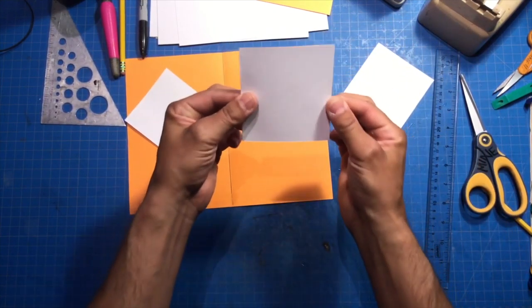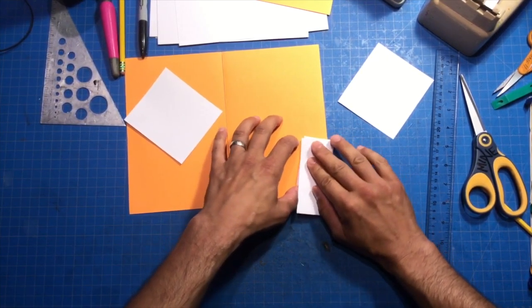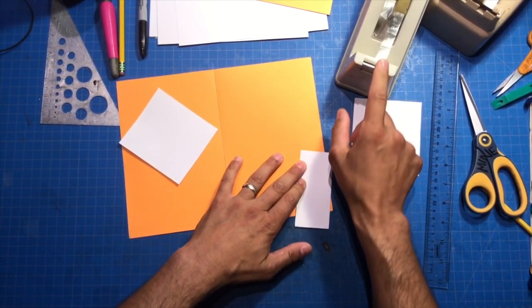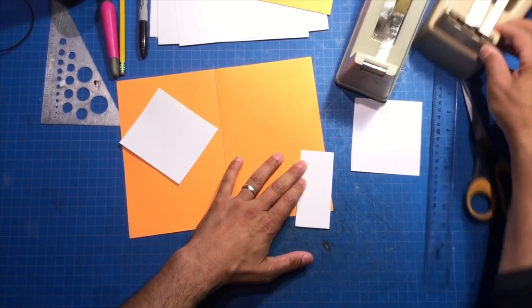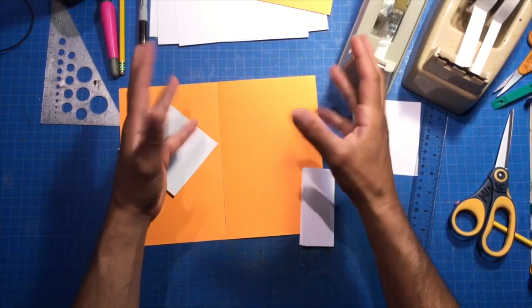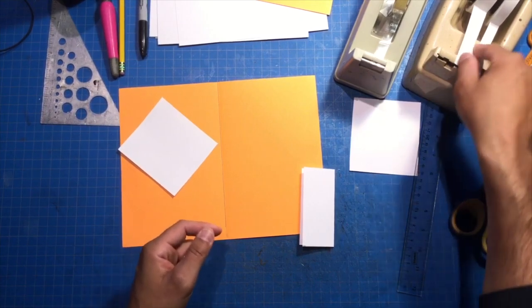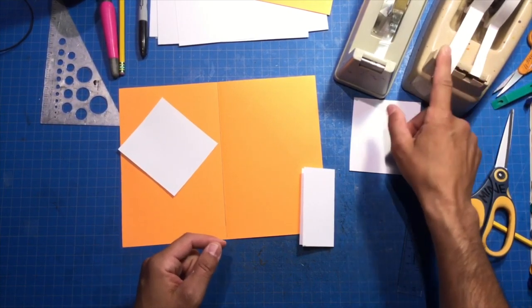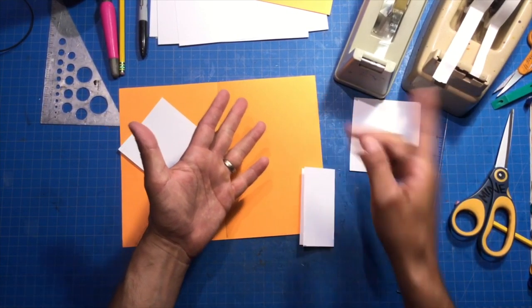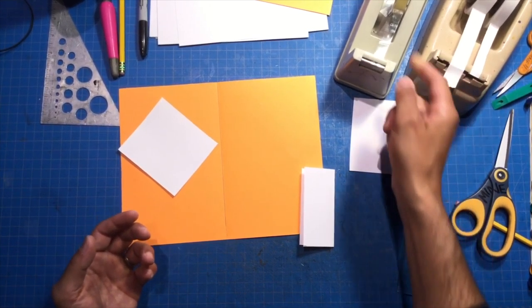I'm also going to take one of these pieces and fold it in half going the long way, like so. And I'm going to use some double stick tape. I use two different kinds of tape when I'm building things — also glue and stuff like that. But when we're just showing basic mechanisms, I use two types of tape: a masking tape, which is also called artist tape — if you want to use regular masking tape, it's much cheaper and works just the same. And then I also use double stick tape — it has sticky on both sides. So I'm going to use some double stick tape because it's quicker than glue, at least for what we're doing right here when we're making a prototype.